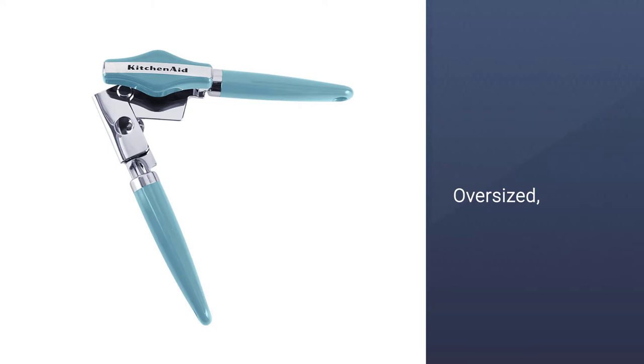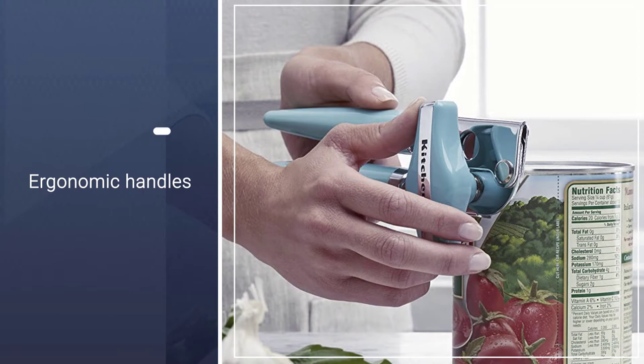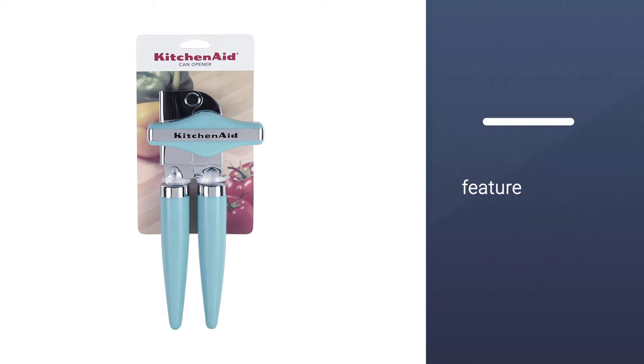It's durable. The stainless steel cutting wheel is fit for any task and is fine with being soaked in tepid water with mild detergent. KitchenAid products come with a one-year warranty that covers all issues with workmanship or material. A free replacement will be provided upon receipt of the faulty product.